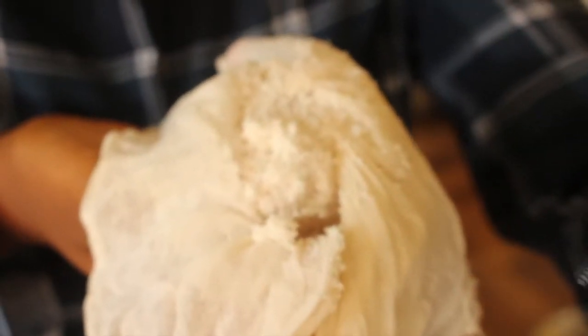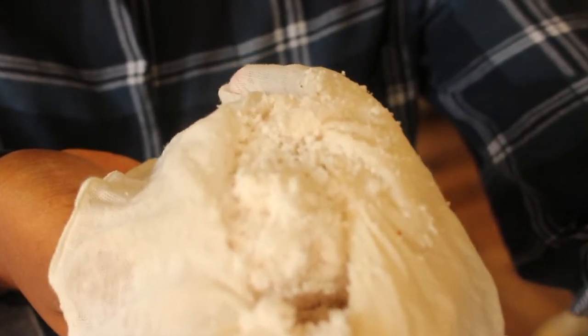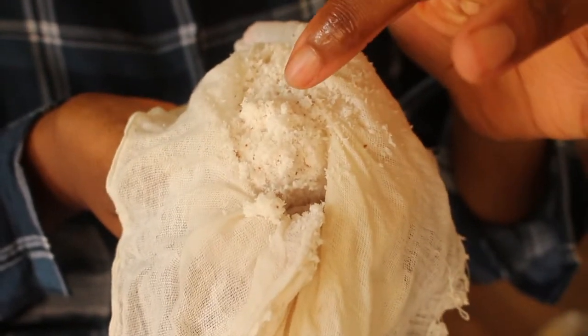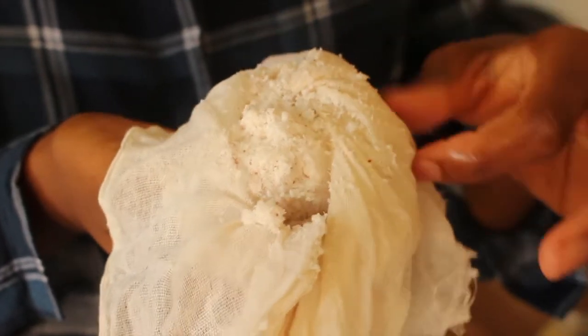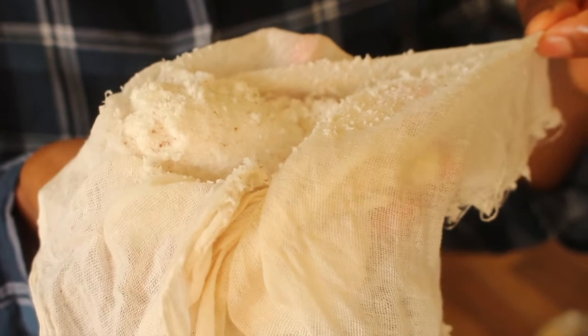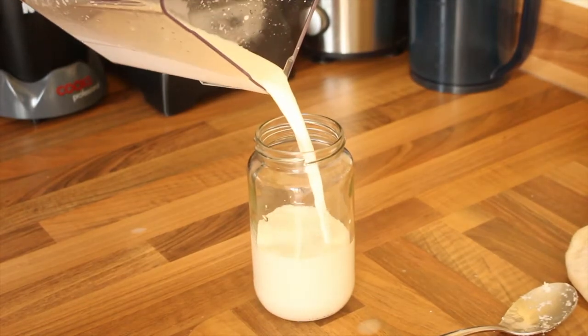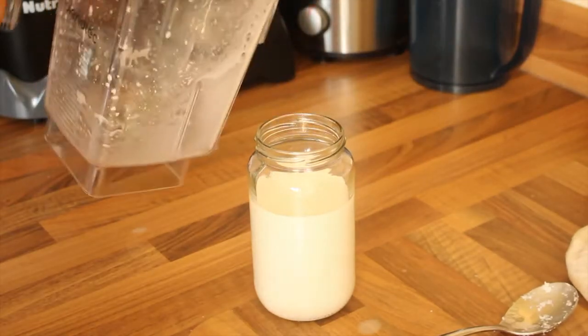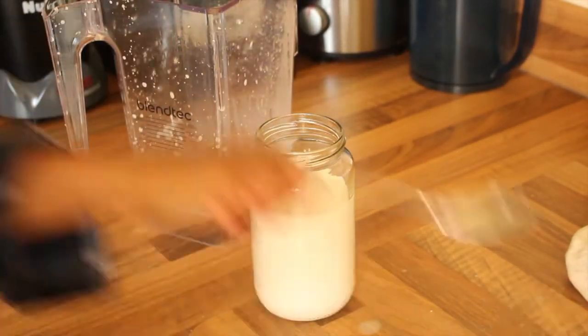This beautiful pulp that you can use for your dishes — hopefully you can see that, it's all that's left in here. And you also have your milk — creamy, homemade coconut milk. Now like I said, you can add more water if you want, but this was a good amount for me.